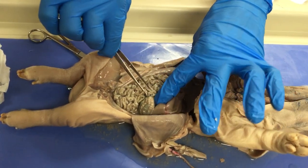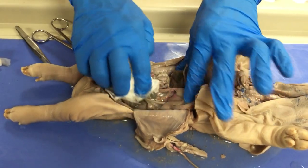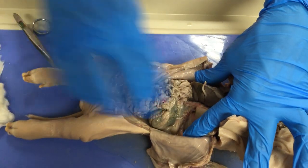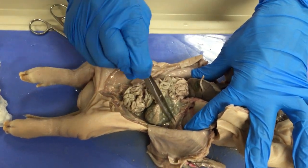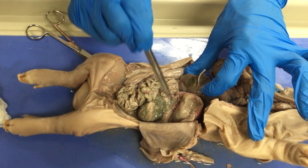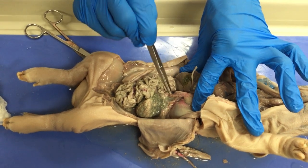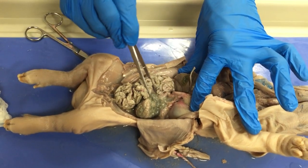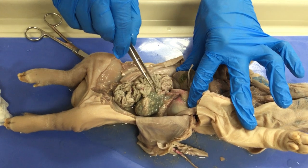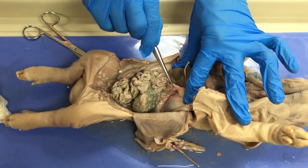This is where the pancreas, a gland found right behind here, empties its contents into the duodenum together with the gallbladder. These two structures — the pancreas and the gallbladder — empty their contents into the duodenum so we can digest not only fats, but also proteins and carbohydrates like starch that we might have ingested. This is the first portion of the small intestines, the duodenum.